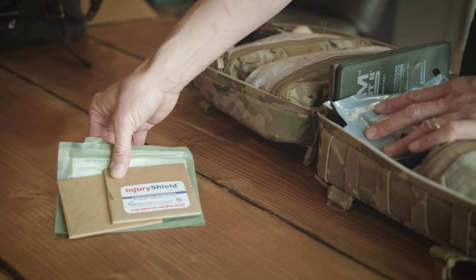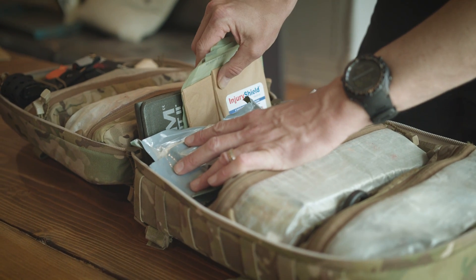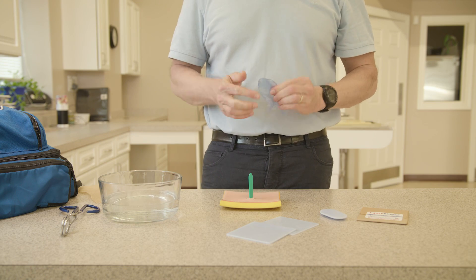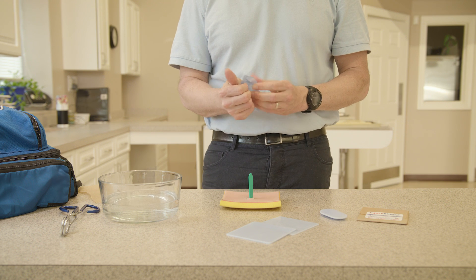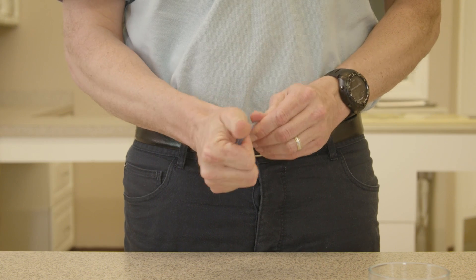One of my duties was to look for new technology that has application for pre-hospital scenarios — to scout out new technology. That was when I first saw Injury Shield. Injury Shield is a low-temperature thermoplastic that you can shape and mold to create whatever forms you need for wound management.